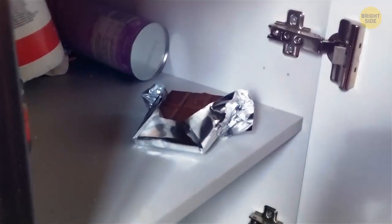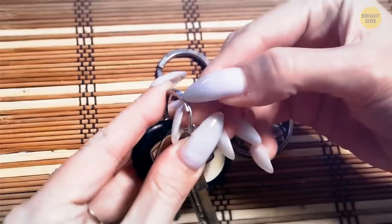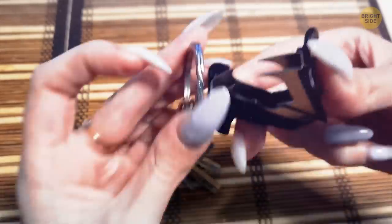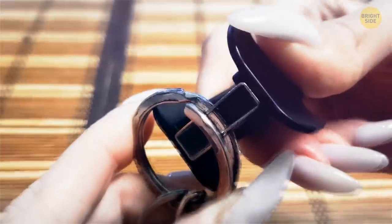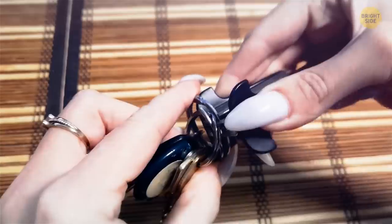If you've broken enough nails adding new keys to the key ring, try doing it another way. Staple removers have teeth that are thin enough to slide between the rings. Use one of those to spread the key ring apart and add as many keys as you need safely.